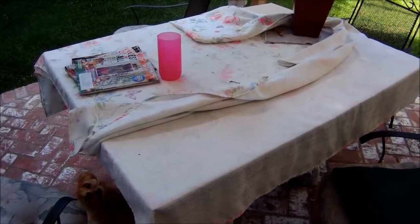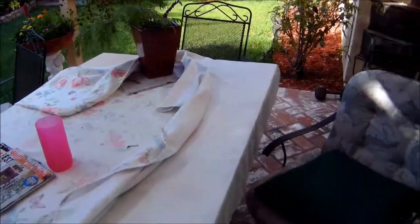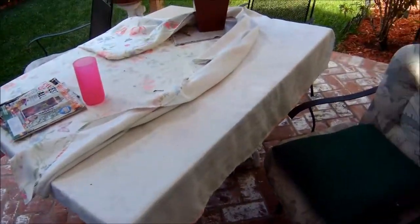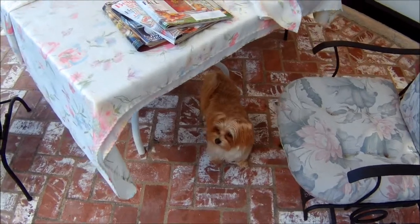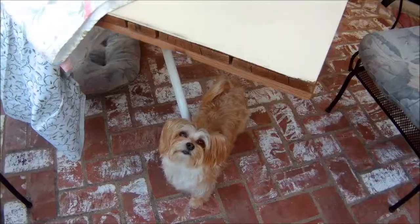I'm going to start a new project for my outside. I have this table here, and when the wind blows, the tablecloth gets all skewed. I think I can fix it, so I bought new fabric.